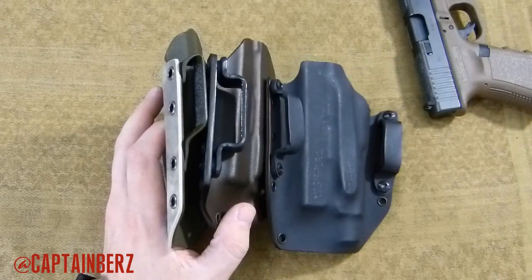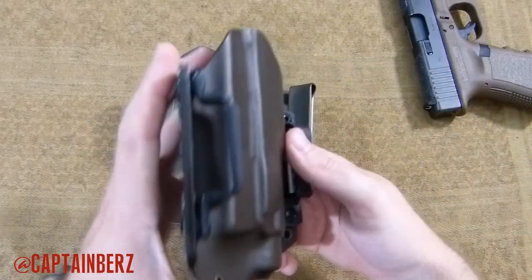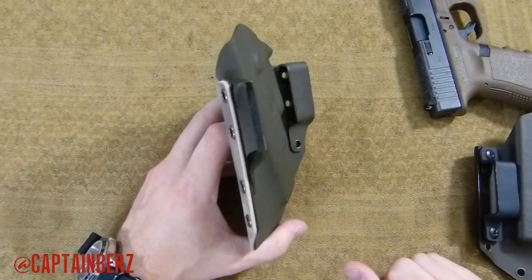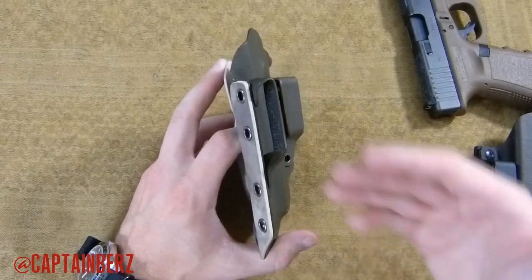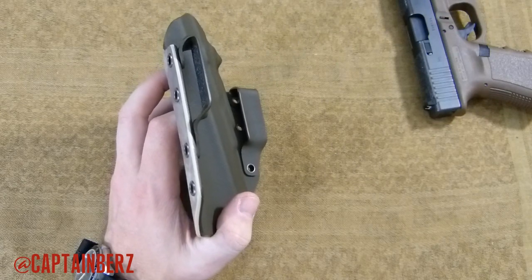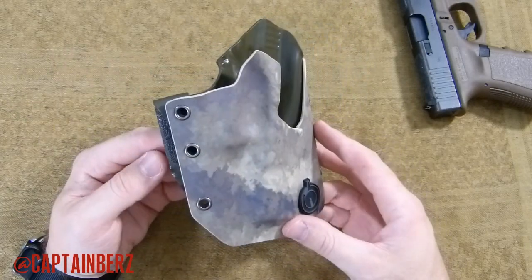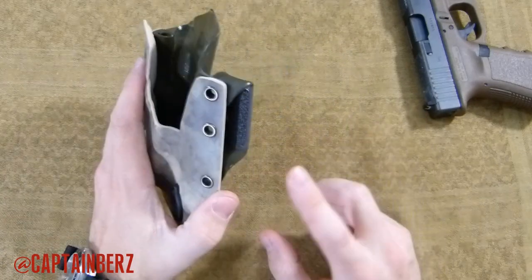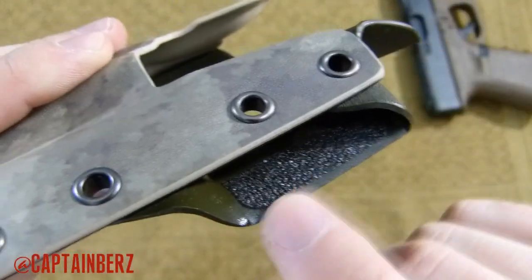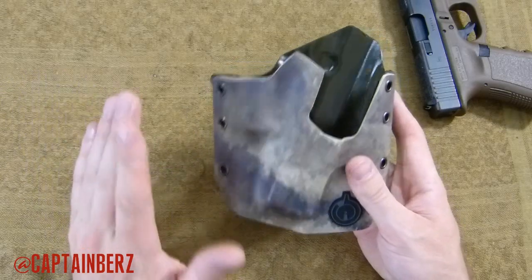Now why is that? Adam over at Gunfighters Inc. told me they want this to sit as close to your body as possible. People are using really thick belt loops when in reality you only need the belt loop to be as thick as the belt. Most belts are pretty much two layers thick, so why make a belt loop thicker than it has to be? I've really seen the difference in how close this does sit to your body.